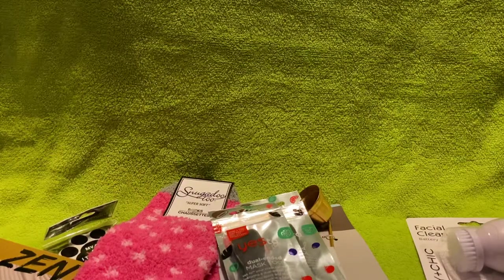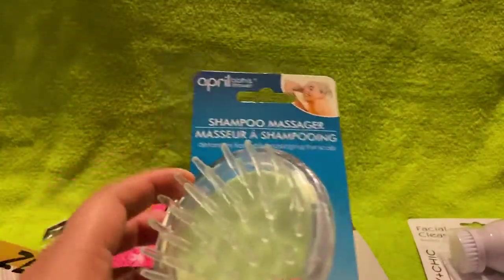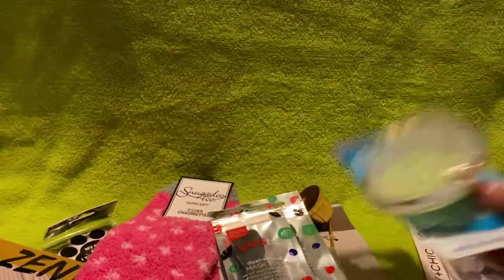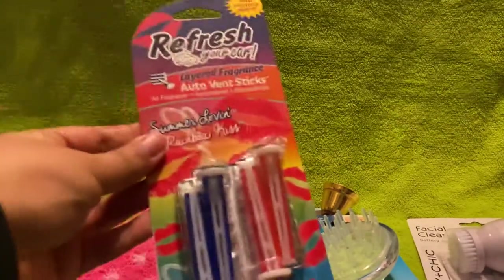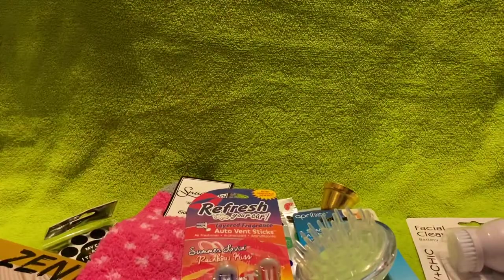Then I picked up this shampoo massager. It says 'with convenient palm grip,' so you hold it and rub it on your head. And then I got this car freshener — I love these, they're great.